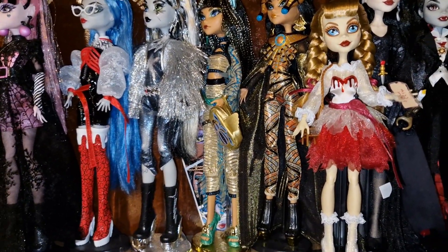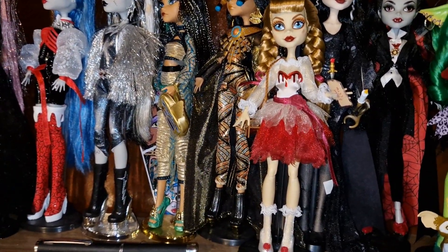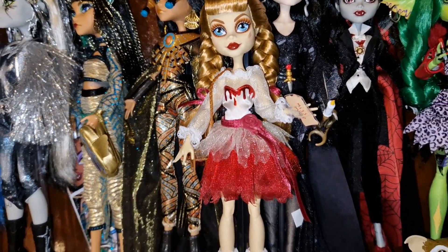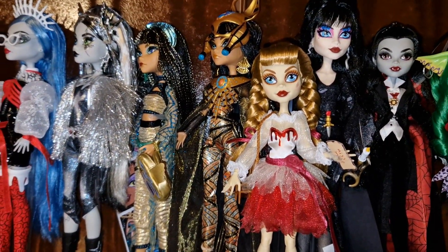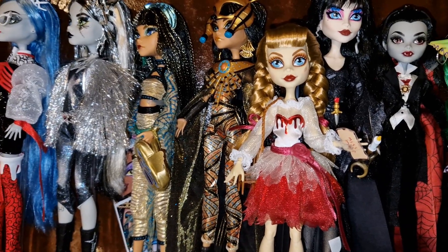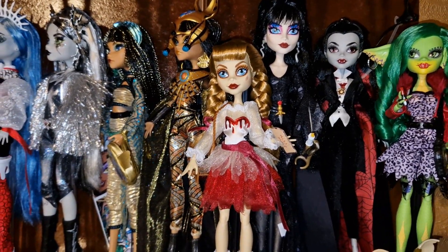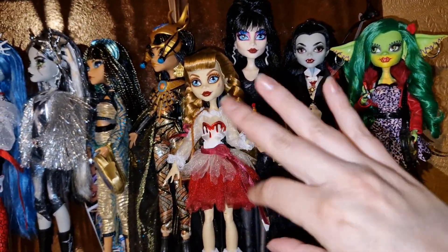Anyways, I will play with her off camera. Thank you so much for watching! Do you like her? Did you get her? Did you miss on her? The drop was not smooth — as always I saw a lot of people saying they couldn't get the doll. But yeah, thank you so much for watching. Come back for another video — I have a lot of other things planned: more unboxings, more crafty videos and stuff like that. Subscribe for that if you haven't — if you have subscribed, thank you so much, it means the world to me. I'll see you in the next video and I'll talk to you in the comments. Bye for now!